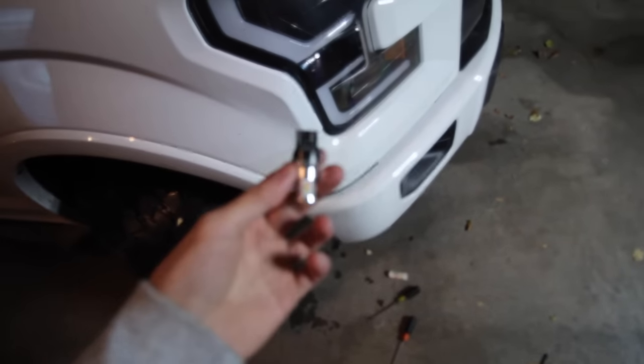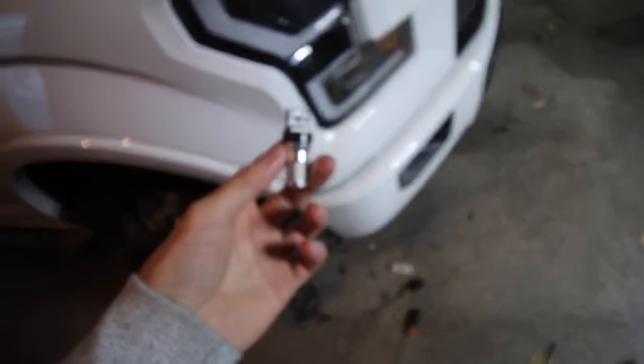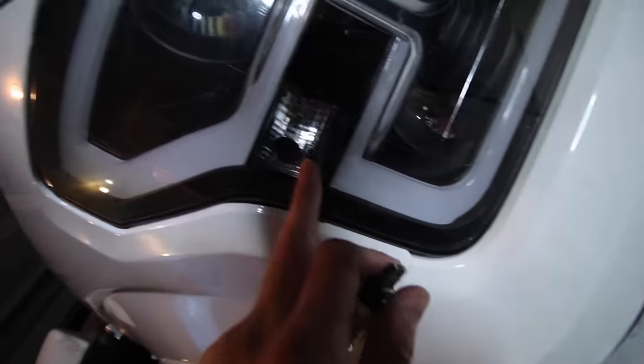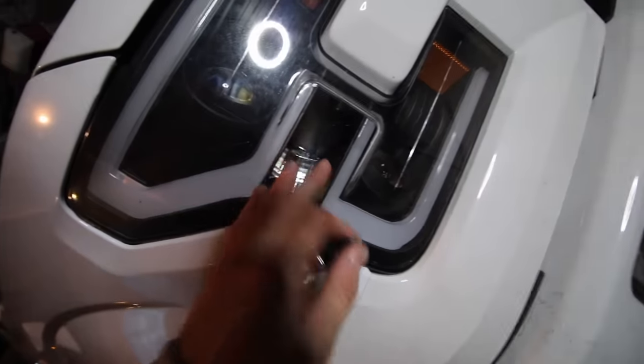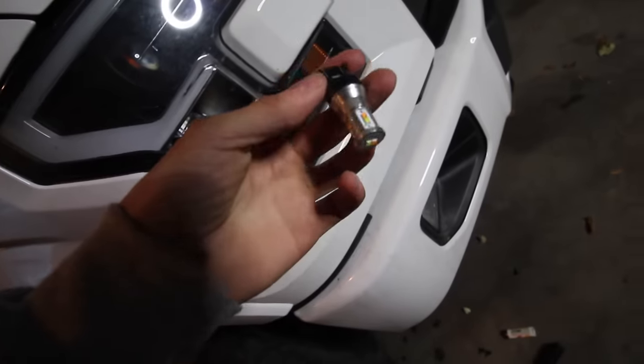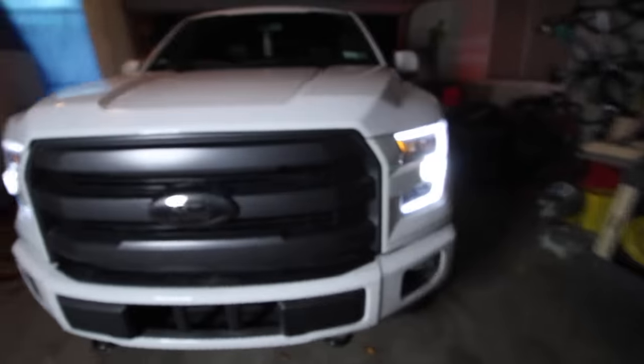After about 30 to 40 minutes of trying to get this thing out of the light, I finally got it using this little hook thing. Luckily it hooked on a little prong and I fished it out of that little hole. I can't believe I actually got this thing out. Now I'm gonna put it on and tape it so it does not ever come off again.